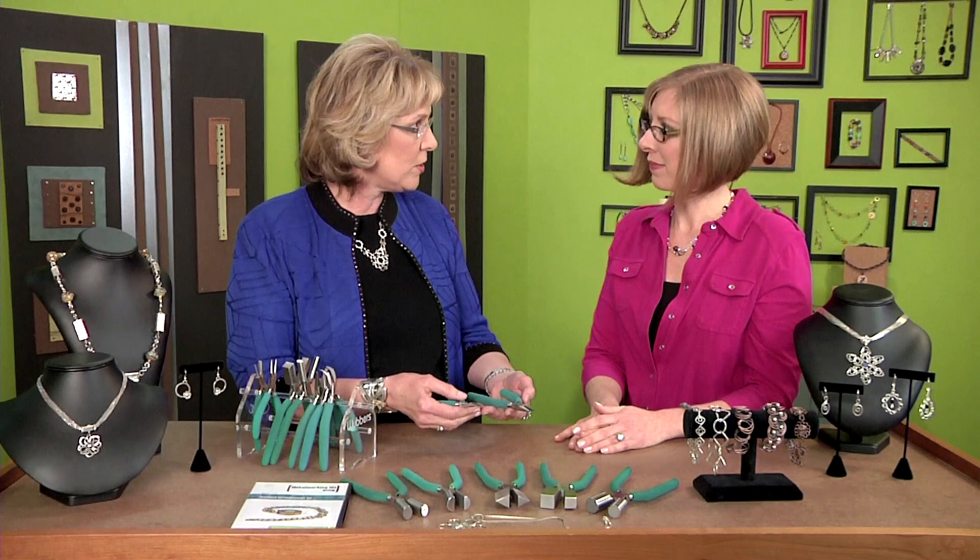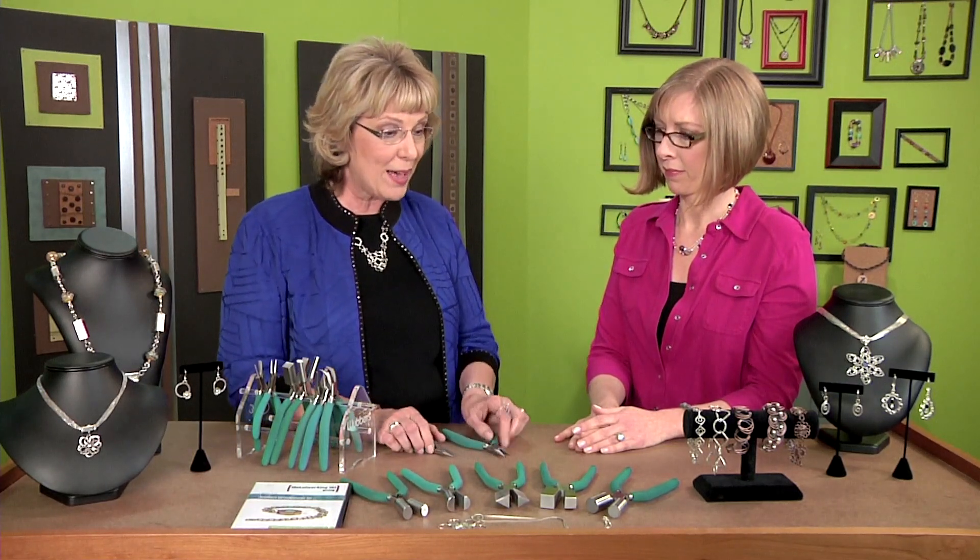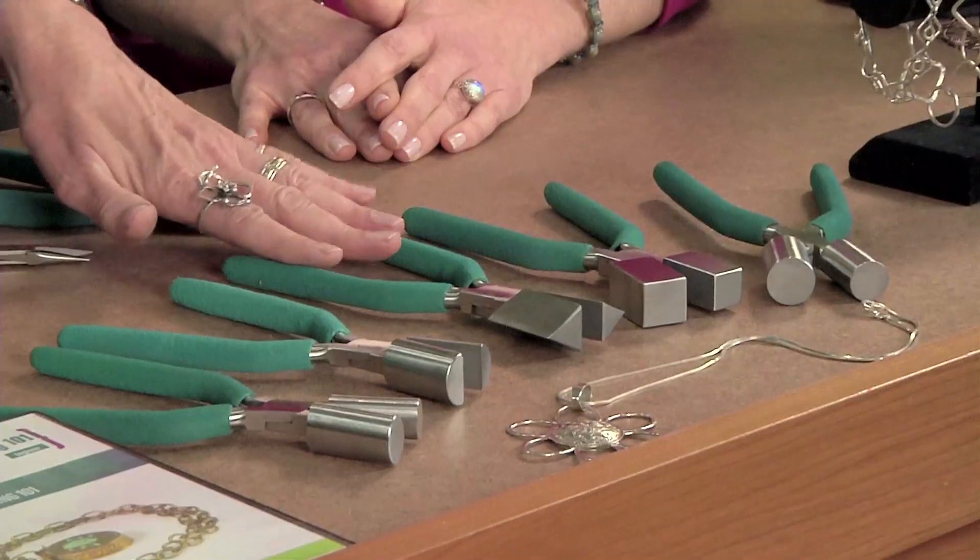The type of job you're going to do is also important — whether you're doing traditional jewelry making or perhaps specialty jewelry making with a specialty type plier.